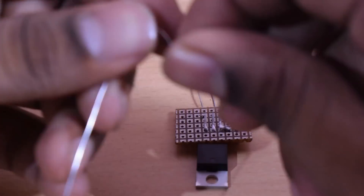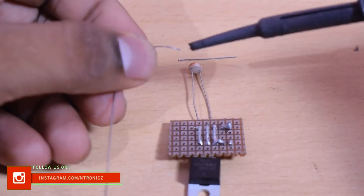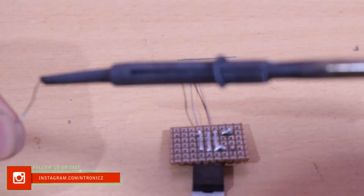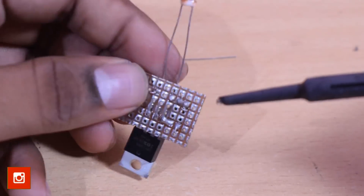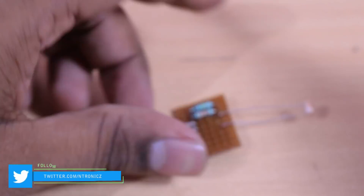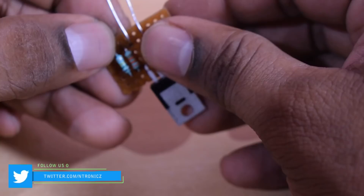Now we need to solder the LDR. Now we need to solder the LDR to the common line.